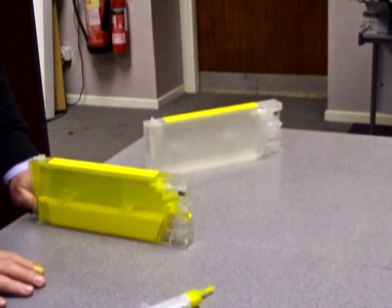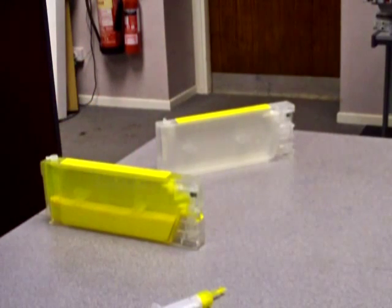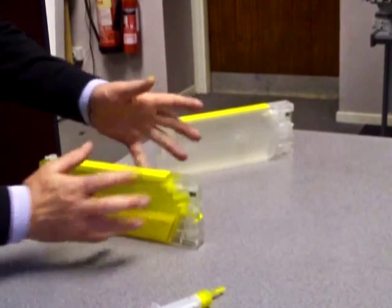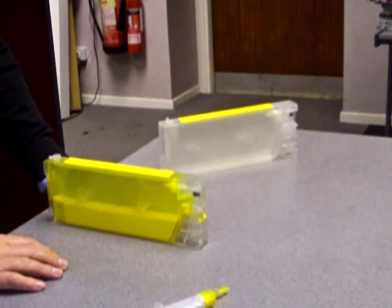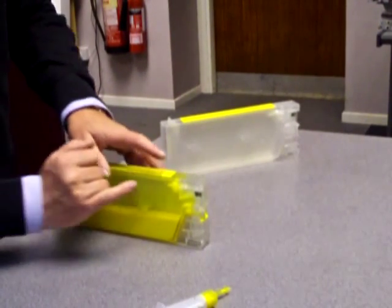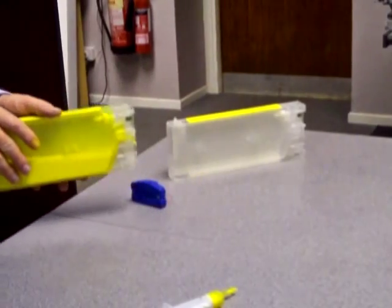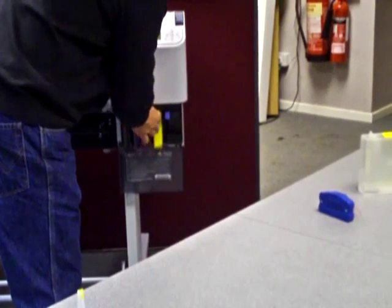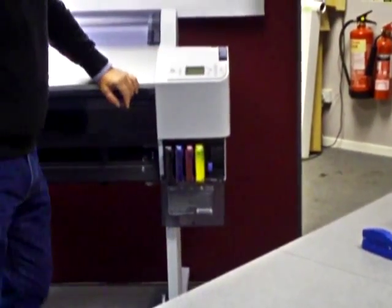As with all refillable cartridge applications, it's a good idea when you put your cartridges into the printer to allow everything to settle for at least ten minutes, so that any bubbles inside your system have had a chance to subside. The first time you fill up your cartridge you won't need to do any resetting of the little chip. All we need to do is take the cartridge, keep it level, enter it into the printer nice and firmly, bring it down, and the printer will read the cartridge.